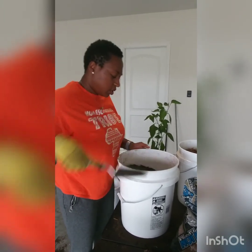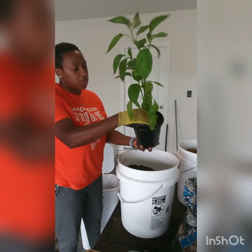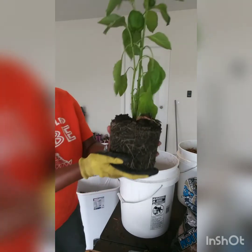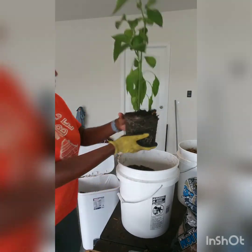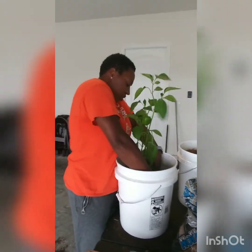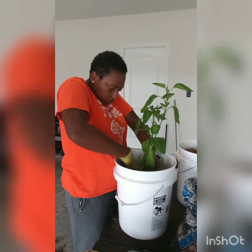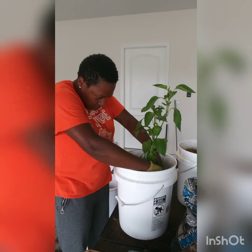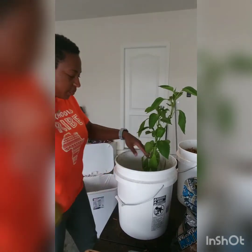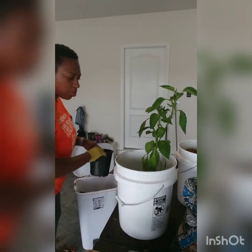I want to be careful — look at those root systems, you can see it has really nice good roots. We want to establish a good root system here. I'm going to dig a little hole, kind of like a well in the middle, and then use this to get some more potting soil.